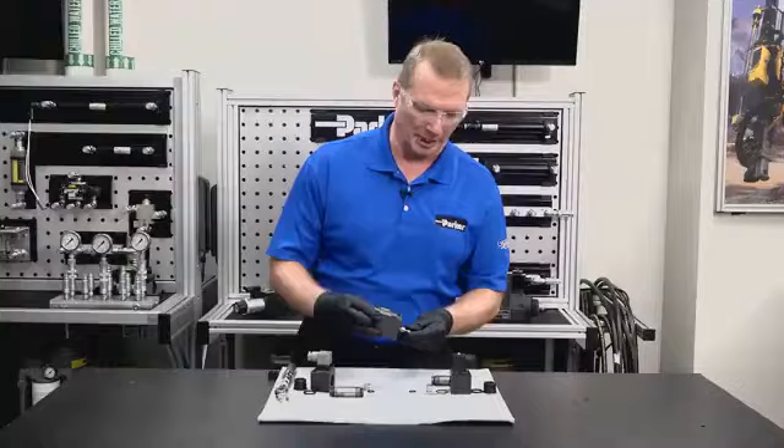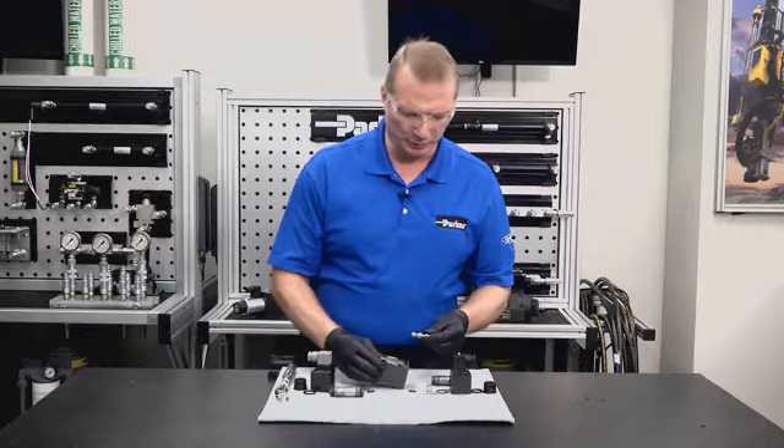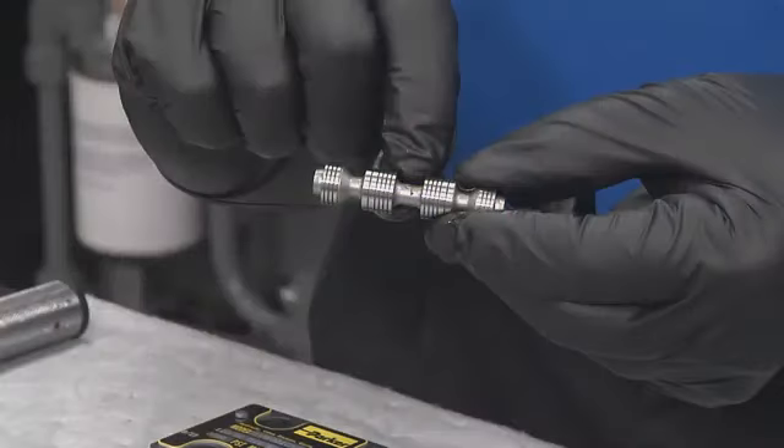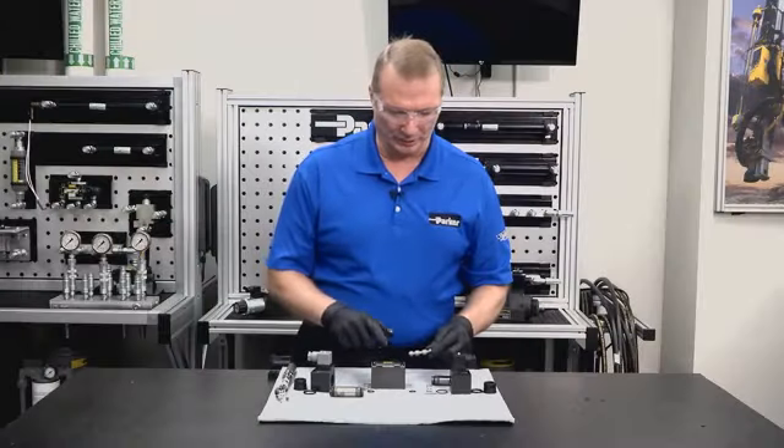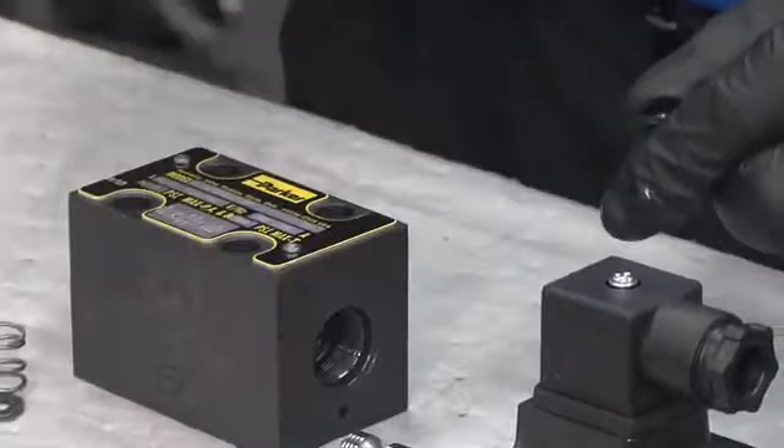When removing the spool, check and make sure it moves freely. You do not want to use any excessive force to get the spool out of the body, so we don't damage any lands. Once the spool is removed from the body, take note of the direction of the arrow on the spool itself, because we want that arrow in the same orientation — A port to B port — when we put it back together.